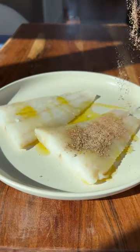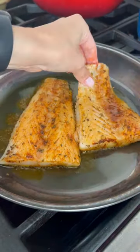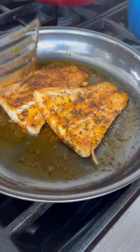Pat your fish dry, drizzle it with olive oil, and then add the blackening spice. Make sure it's well coated on both sides, then heat some olive oil in a skillet and cook the fish until it's white and flaky.